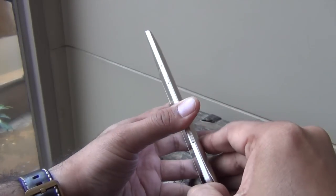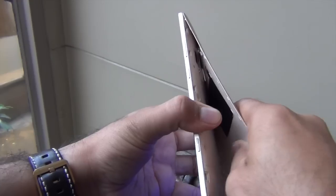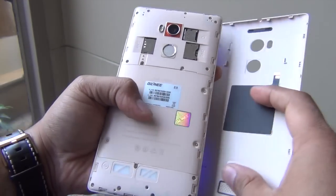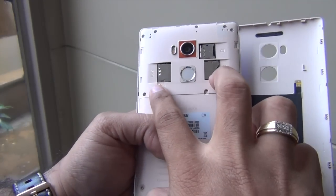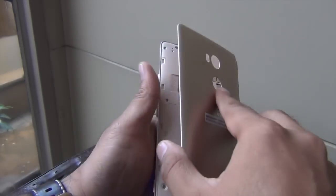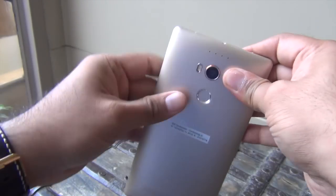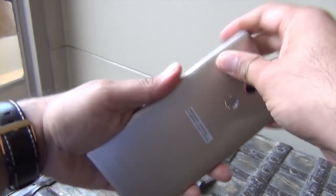We'll test those claims in our full review — this is just a first hands-on so I'm not going to test the fingerprint sensor here. This appears to be the NFC antenna and these are the connectors. You have two SIM card slots, both 4G compatible. You also get a micro SD card slot for expansion, though you may not require it since it comes with 64GB of internal memory.